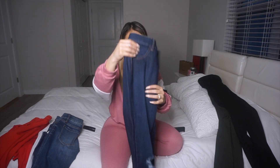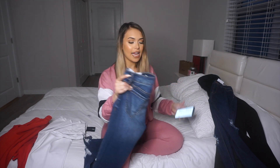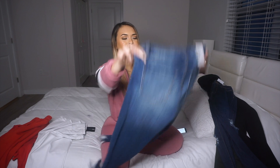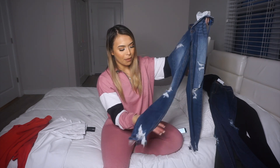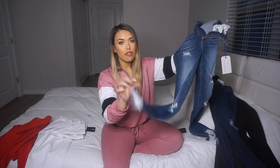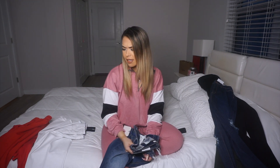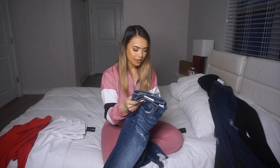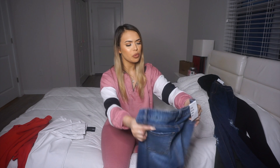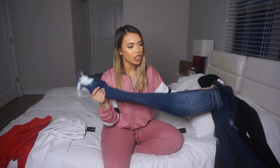Next were the Ego Trip Mid Rise jeans — $39.99 in size three, medium blue wash. These are good and stretchy. I really like the whole style — they have like a two-tone look, a little knee slit, ankle and front slits. They're so nice. They were advertised as high rise but were actually mid rise. Either way, I had no complaints — their quality is good. Definitely recommend.